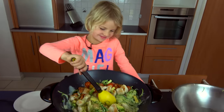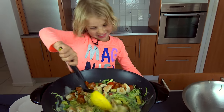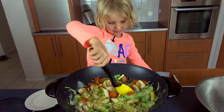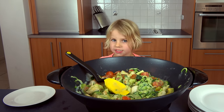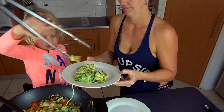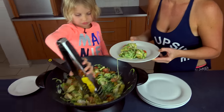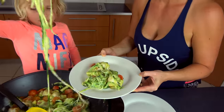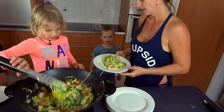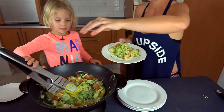Yum, I can't wait to eat this. My pasta's nearly ready. It's time to dish it out. Now some more. Time to eat, you guys. Delicious!